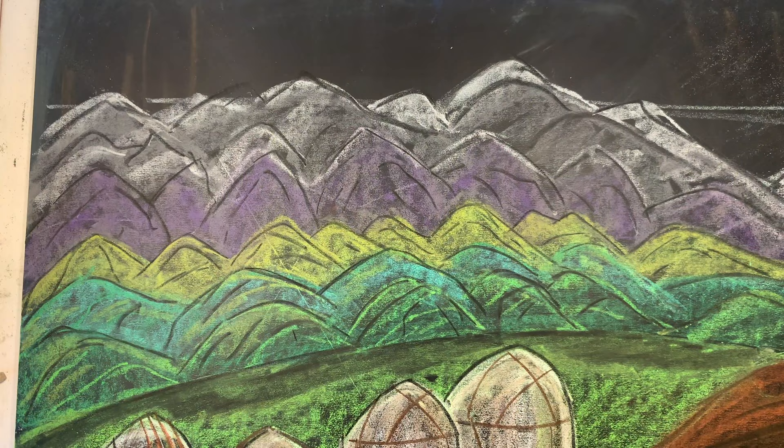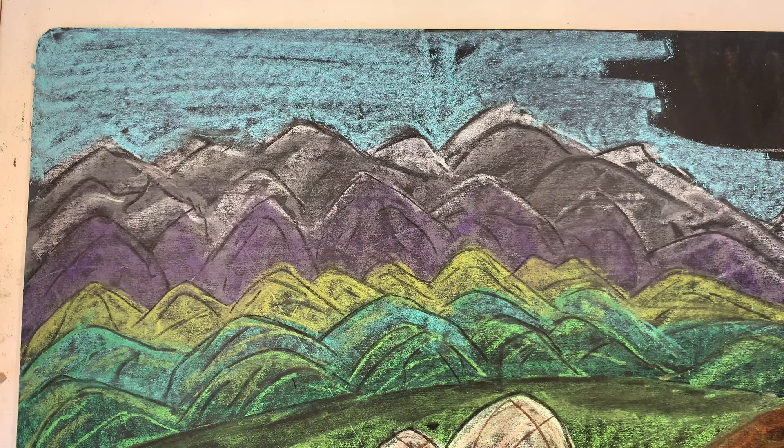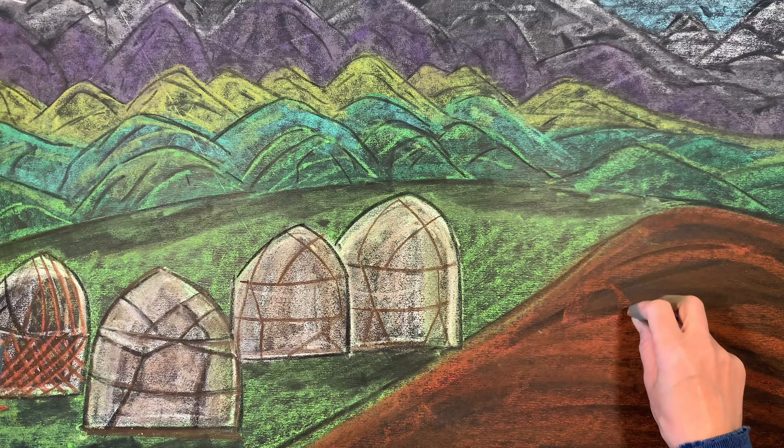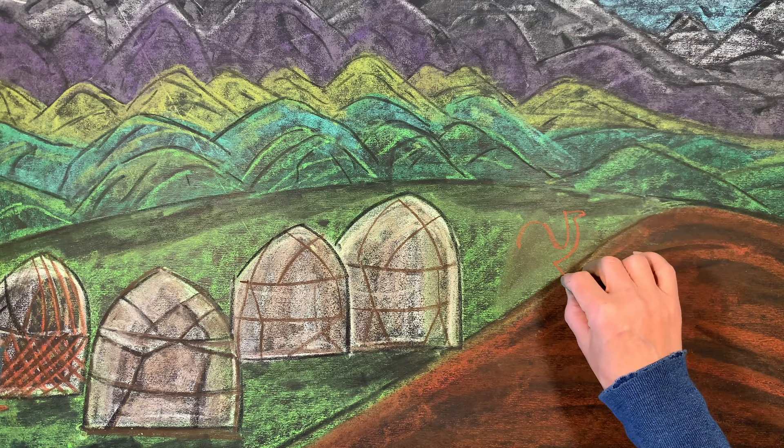I forgot to do the sky once I did the mountain, so I quickly went back up to the top of the chalkboard to add a really pale blue sky. I generally love doing a night sky or even a sunset, but this time a pale blue works really well since there are already so many other colors in the chalk drawing.